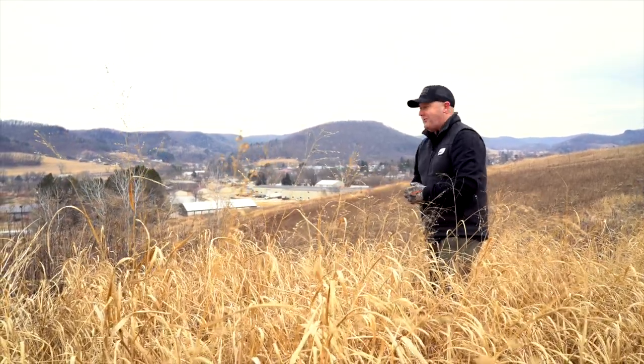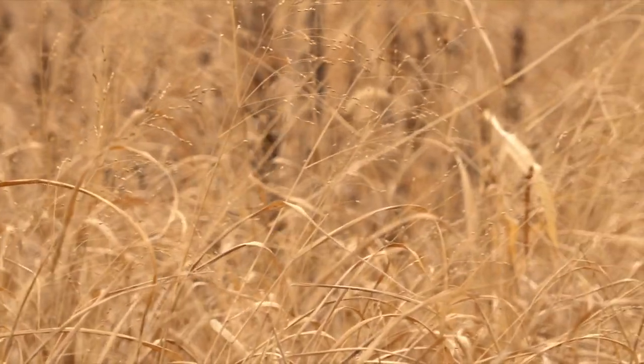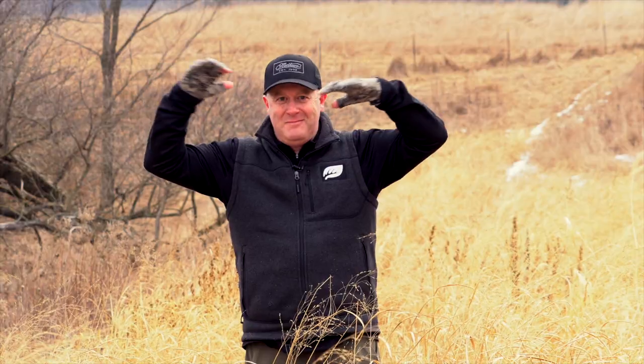You can see here towards the end of February it's still standing strong. If it were six or seven feet tall during the summer it'd be standing strong up here. Try it — I don't think you'll be disappointed.